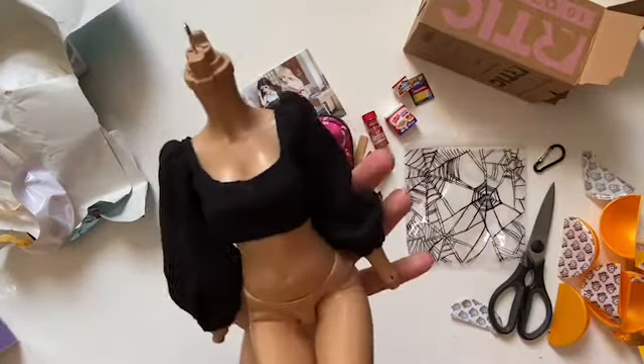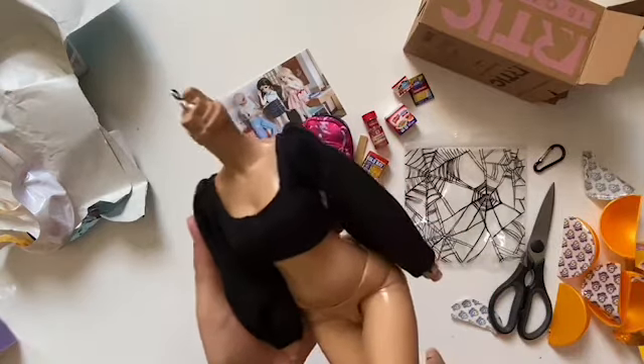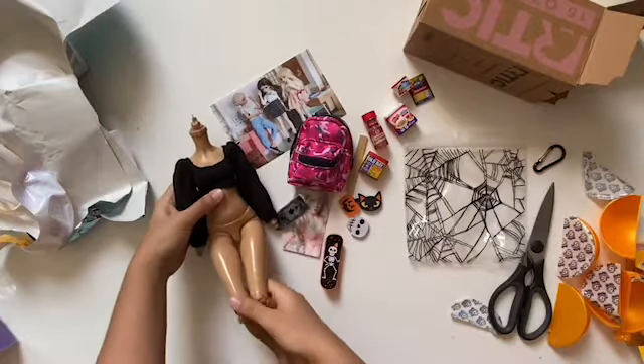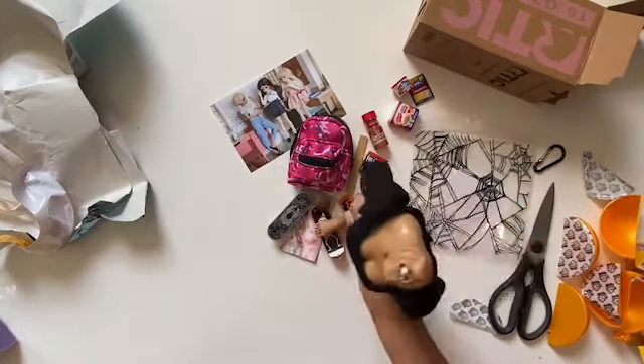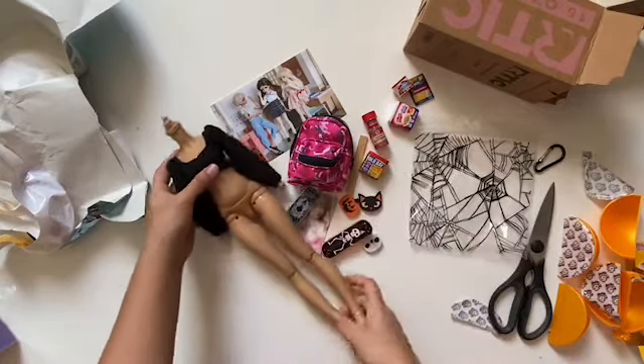Look how cute it looks — look at these princess sleeves! It's so cute, it's adorable. And she added elastic in the sleeves, so if you don't have a Minifee you don't have to worry about the top not fitting, like it happened with me and a top I bought from my other friend.